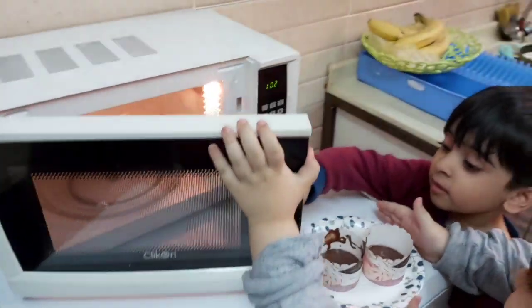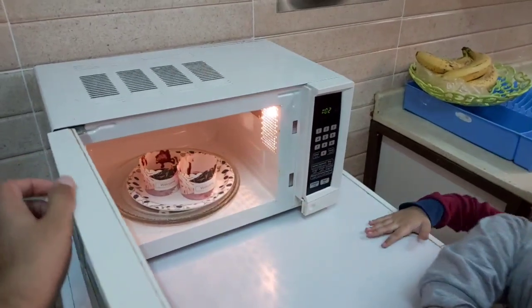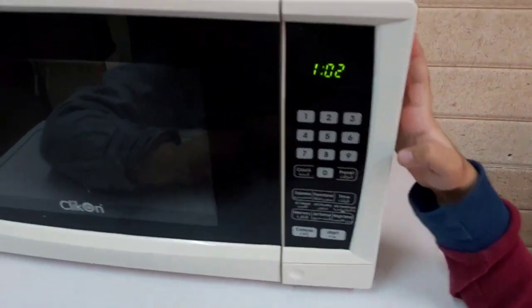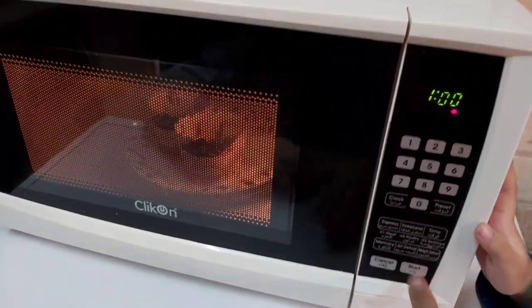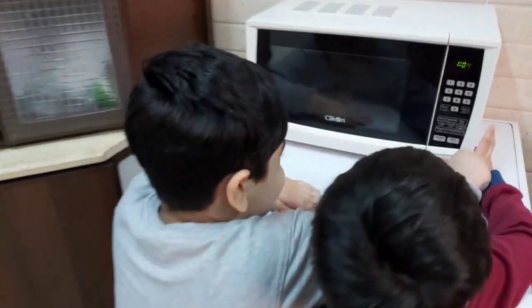Did you hear that? That was a funny sound. Now, how many times should I press this? Let's wait. Let's see. It's ready!